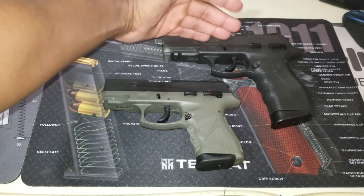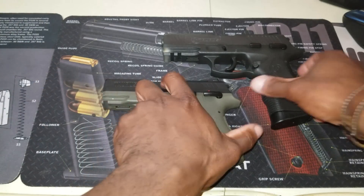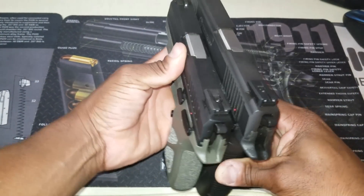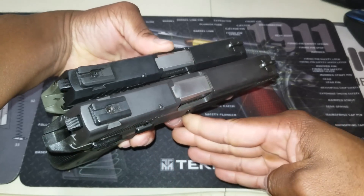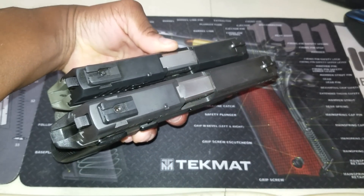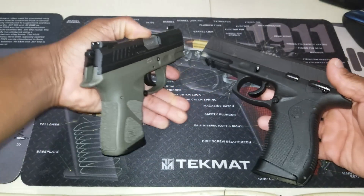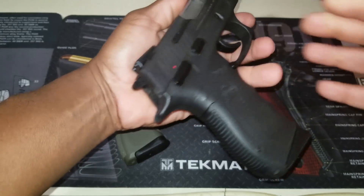The accessory rails are in the same location. Obviously there's more of a rail on the 809 because it's simply a longer gun. Let's do a size comparison — we'll hold them together here, and as you can see the 809 is longer and wider.